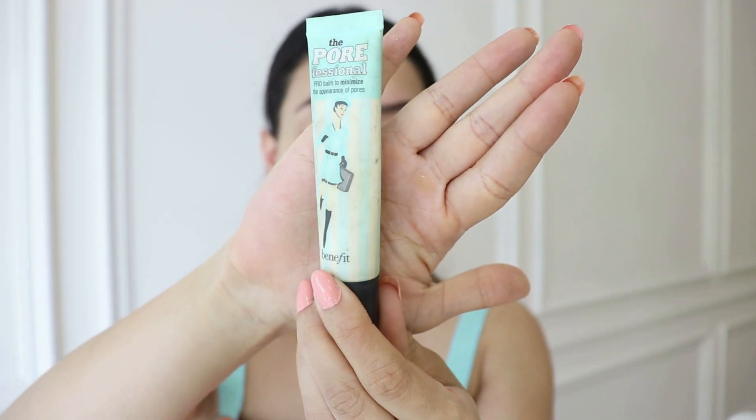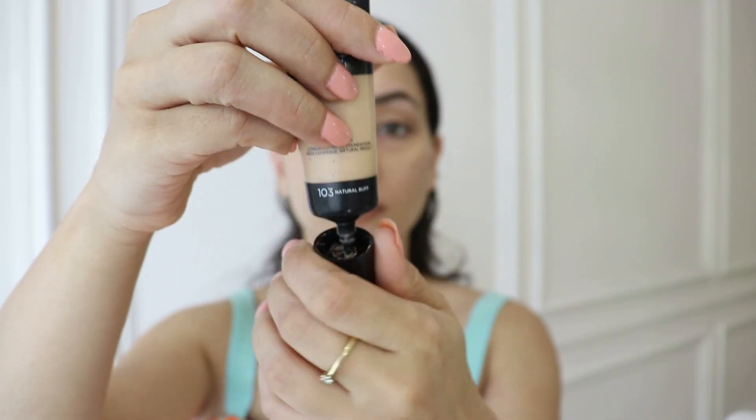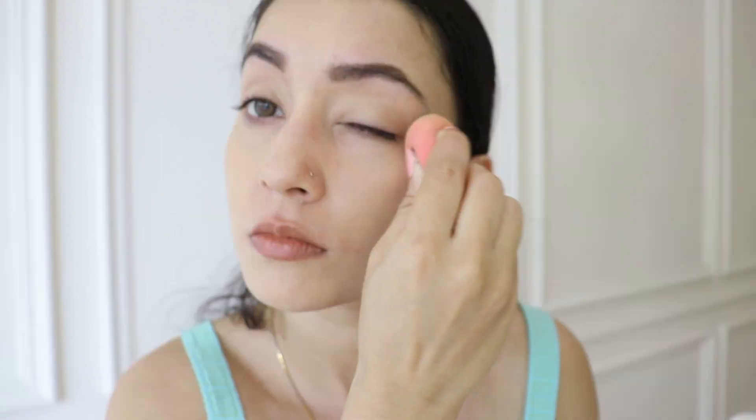Hi guys, today I'm going to do this festival makeup look which is appropriate for coming festivals or Raksha Bandhan. So let's get started. First of all, I am going to take my base which is Porefessional primer from Benefit. I'm using my favorite summer foundation — it's affordable, it's L'Oreal Infallible — and I'm using the shade 103 which is a little warm tone on my skin, but I will manage it with a concealer.